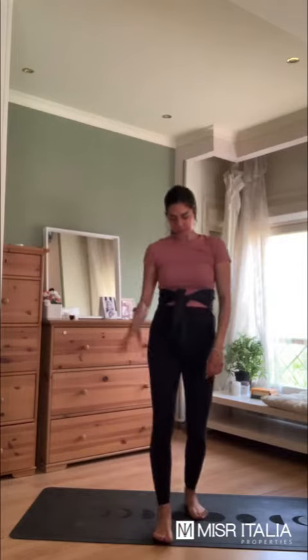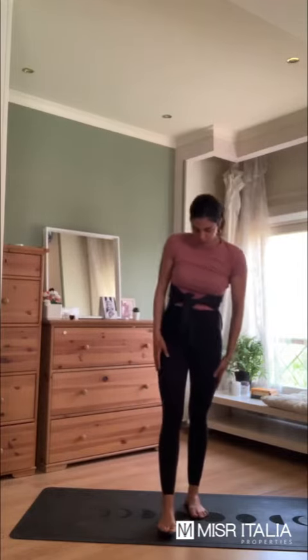So today we'll be doing a balancing pose called the tree pose. It's one of my favorite poses to do. So I'll show you how we do it.